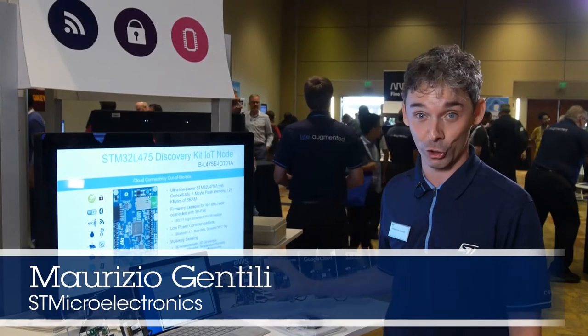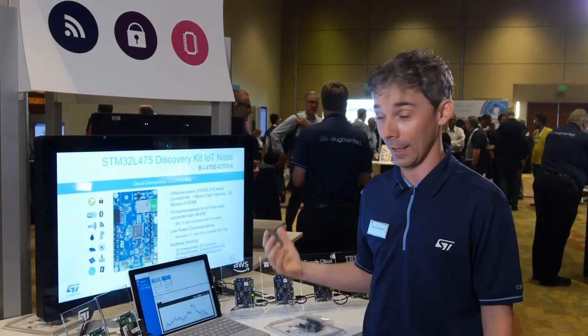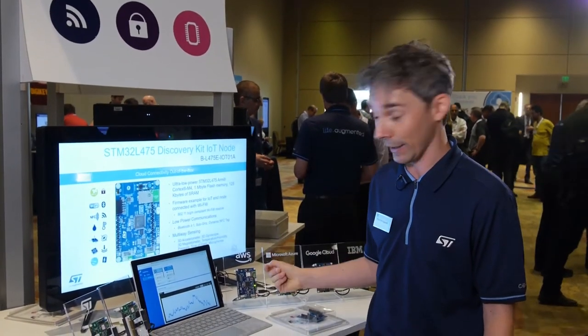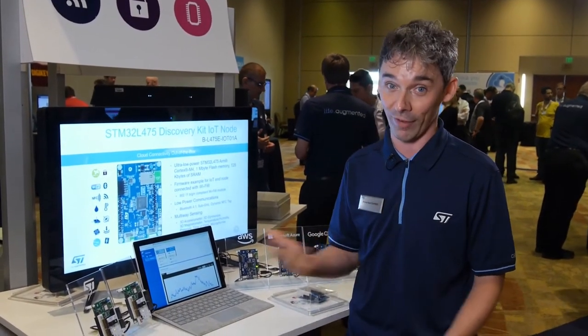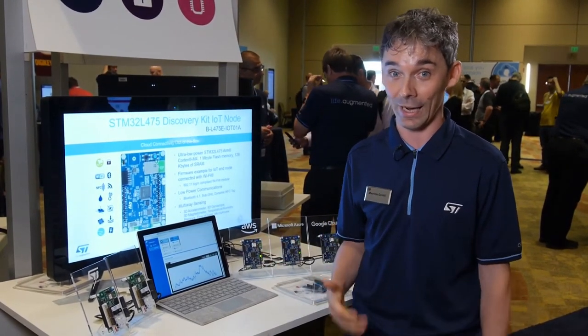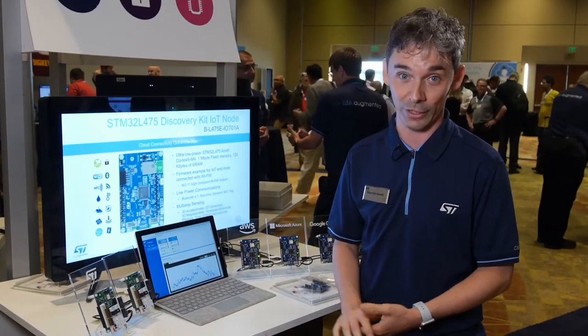In terms of hardware, what we are showing here is our STM32L4 Discovery Kit. It's a board built around our STM32L4 Cortex-M4 microcontroller — an ultra-low power microcontroller — and it comes with a dedicated module for Wi-Fi connectivity. In addition to that, it's also provided with other means for wireless communication, such as sub-Gigahertz, Bluetooth Low Energy, and NFC.